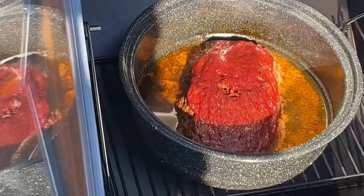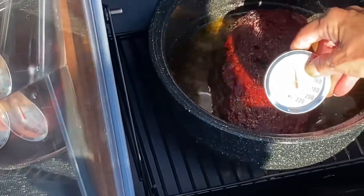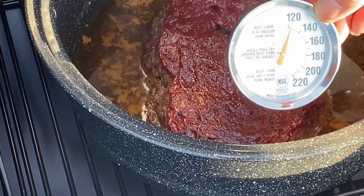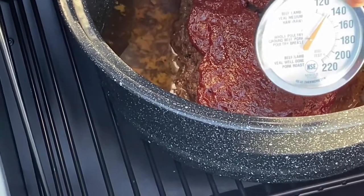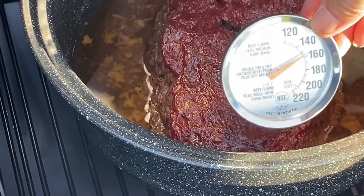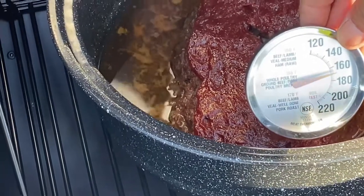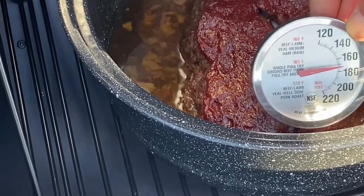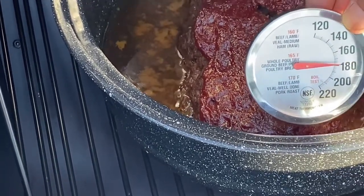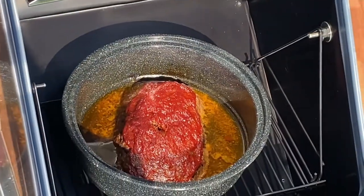There it is — good and cooked. She's going to stick it with the thermometer. Oh yeah, look at there — 165 is the magic number, and it's hitting right close to 180, so we're good. All done! We'll take it in and cut it.